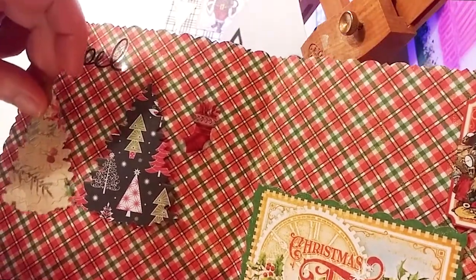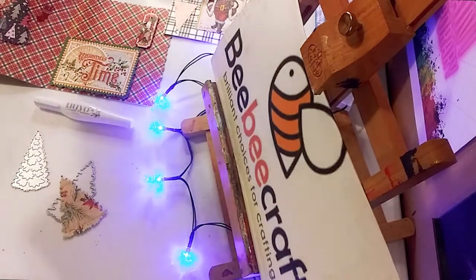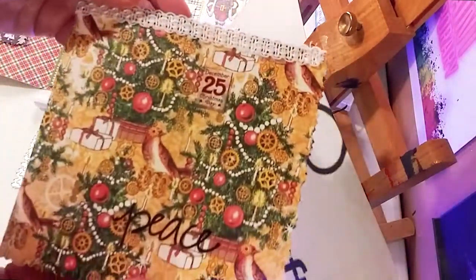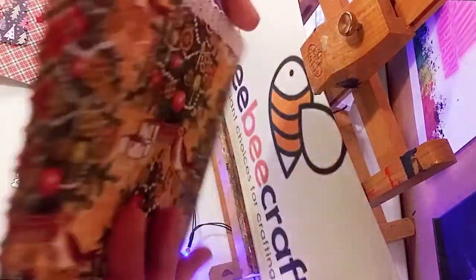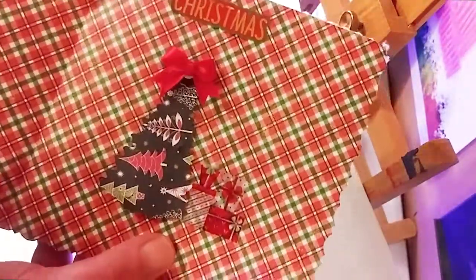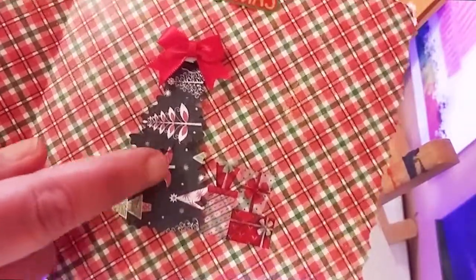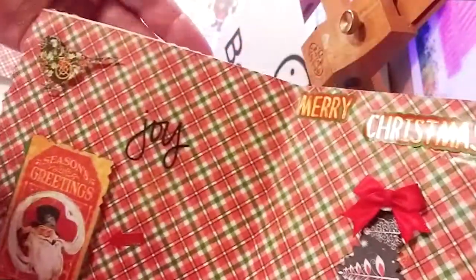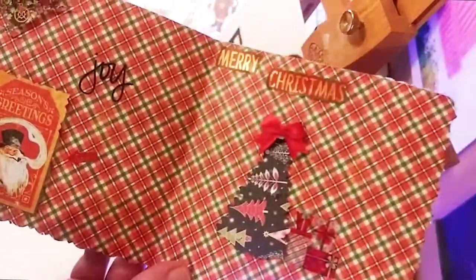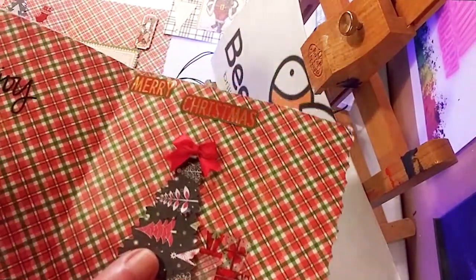Here is another card I made using some beautiful trim on the top. Here's the back of the card. And here's another way you can use a die cut — I put a little fabric sticker and you can see that 3D effect right there: 'Merry Christmas,' a little present sticker, some ephemera. It's just a beautiful versatile die cut.